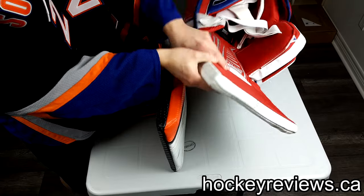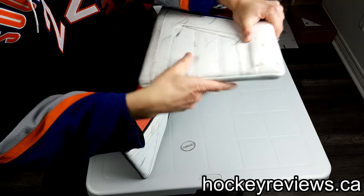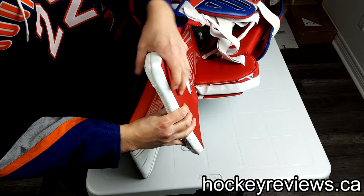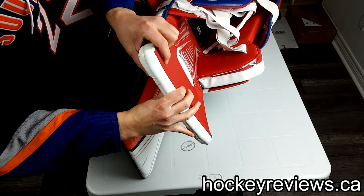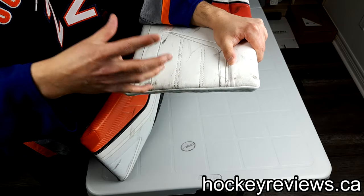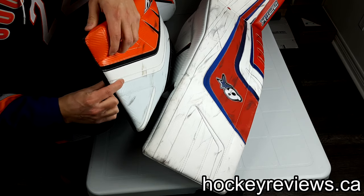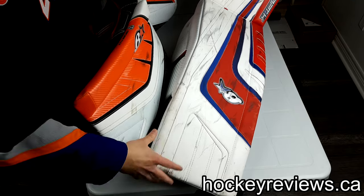If you look here, the roll on the Optic actually comes below the pad — the pad's entire face is kind of cut out and the roll comes all the way down. Whereas on the Genetic it's all the way across and the roll is built on top of the pad itself. That's how you get that difference on the inside.